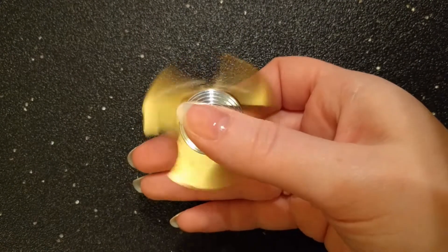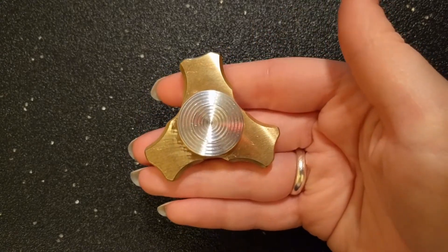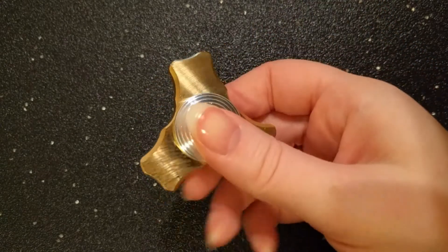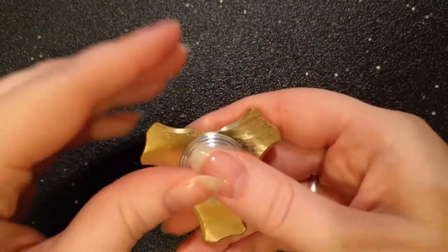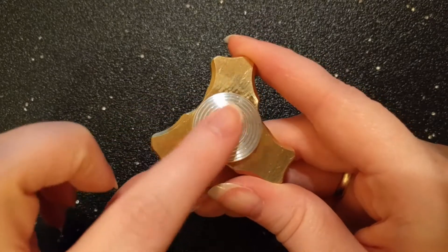Hey everyone, this is Alana with Fidget Haven Reviews and today I'm going to be reviewing the original Ergo Junior by Ultra Spinners. They're currently sold beginning at $34.99. The original Ergo Junior is a tri-spinner. It has a brass body and aluminum buttons.